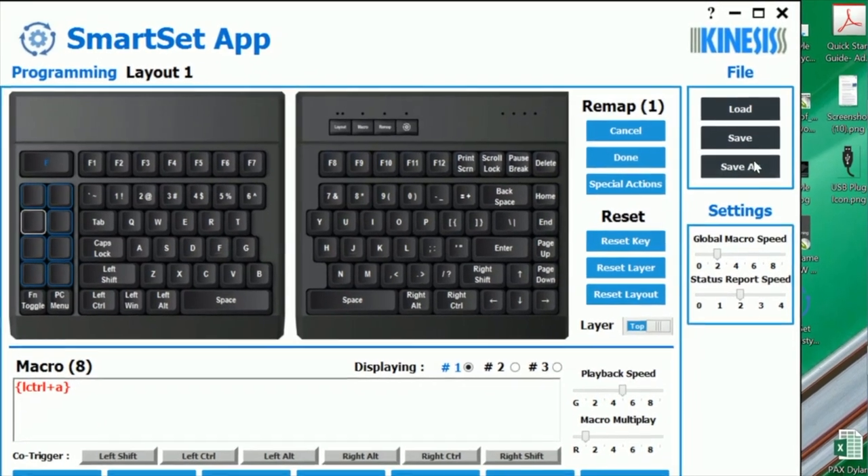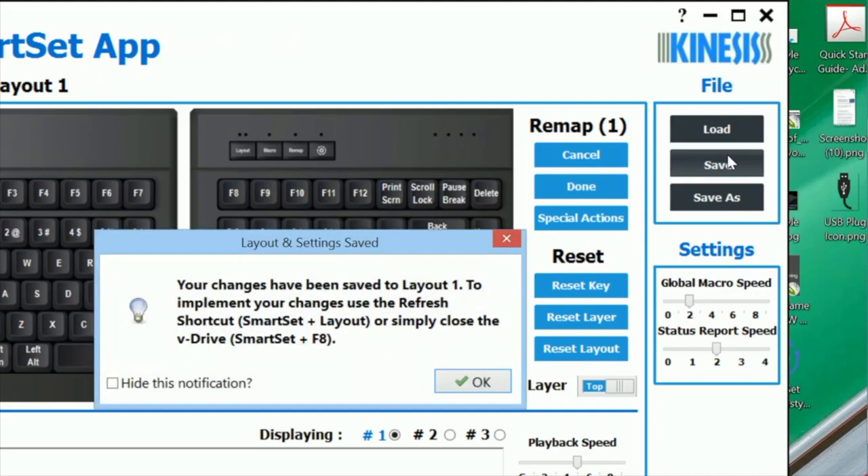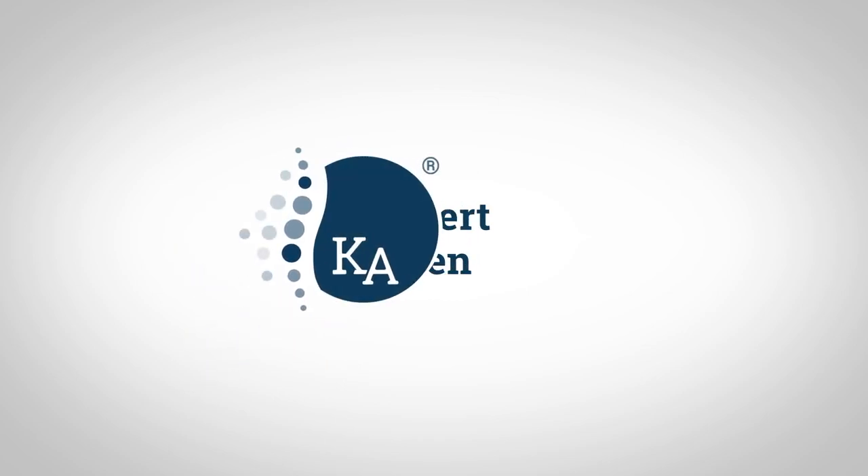All of your custom settings are saved direct to the keyboard's onboard memory, perfect for when you're working on the go or switching between computers. To learn more about Kinesis products or find a dealer, please visit Kinesis.com.